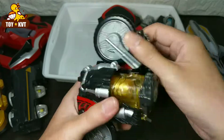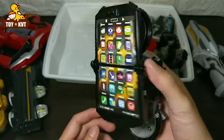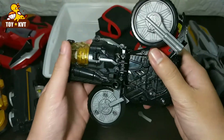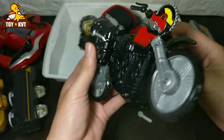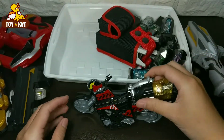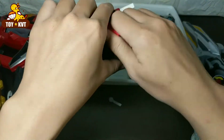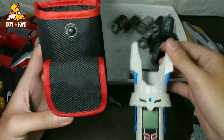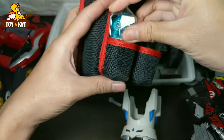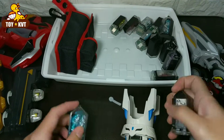Here we go. This is what the first ingredient is. It's the first ingredient, that's how it works. It's the first ingredient in the test. It's the first ingredient.